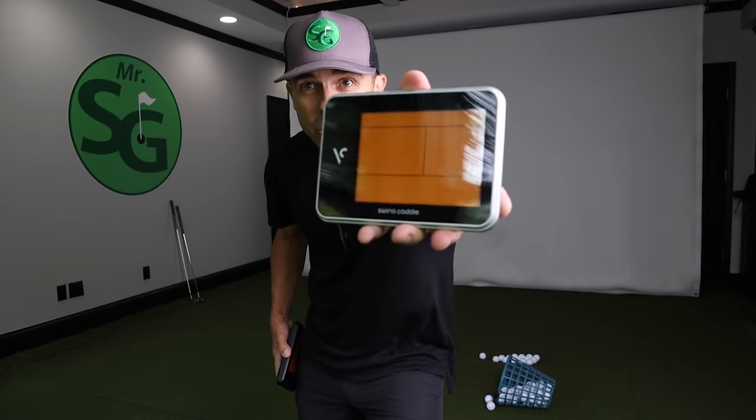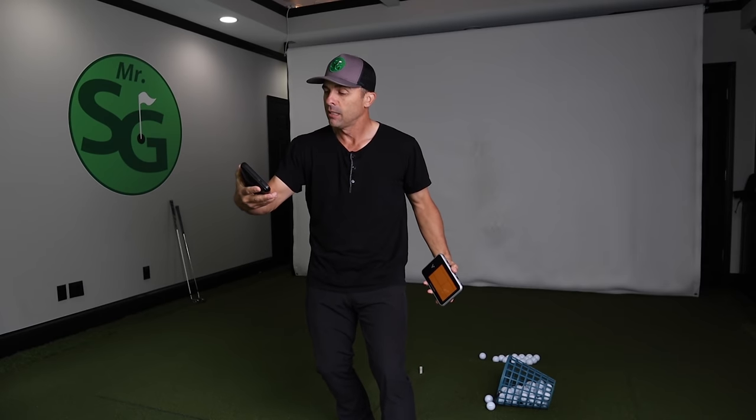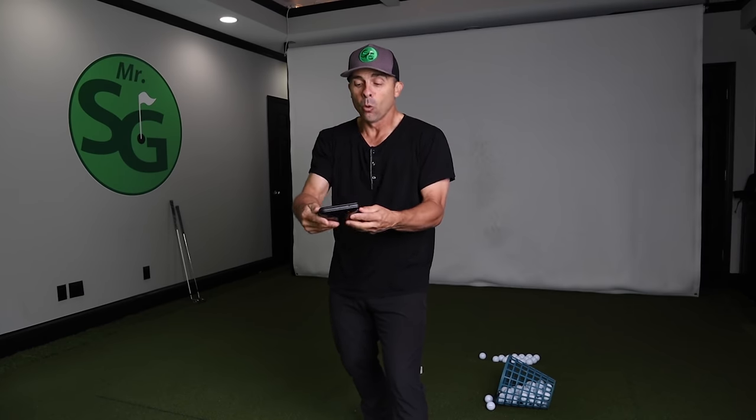It's an updated version of the SC300, which is here. So when they went from silver to black, I'm wearing all black — just because this is in black, so why not? The SC300 was my go-to launch monitor, the most affordable and most accurate portable launch monitor. Take it anywhere you want. It was super, super reliable. They improved on that with the SC300i, so we're going to check it out.